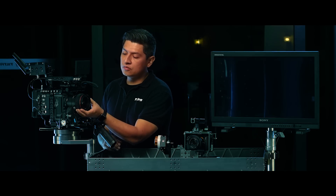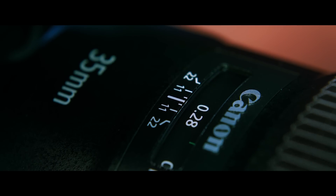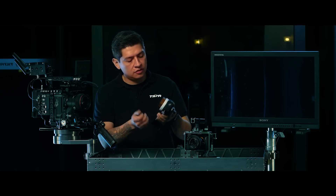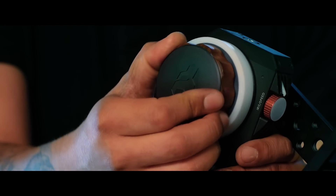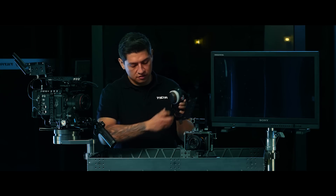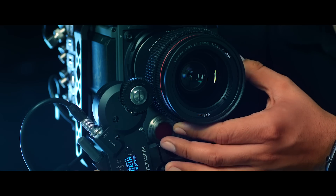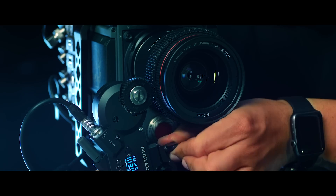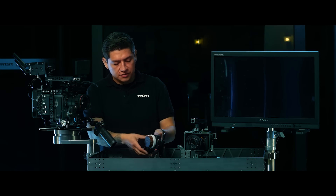I'm going to manually turn the lens over to its minimum focus. Now I'm going to turn my knob to its minimum focus — we do that by turning it clockwise until it stops right there. Now I'm going to attach the gear to the motor and secure the motor down.